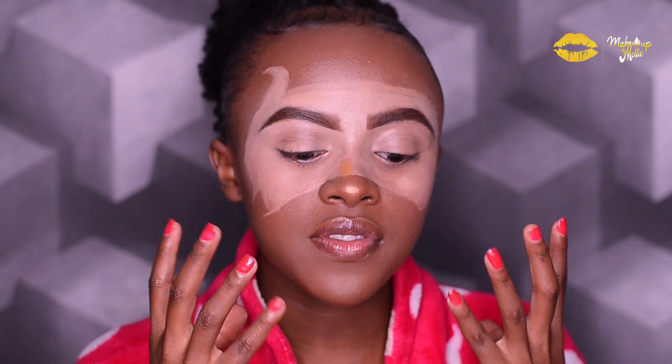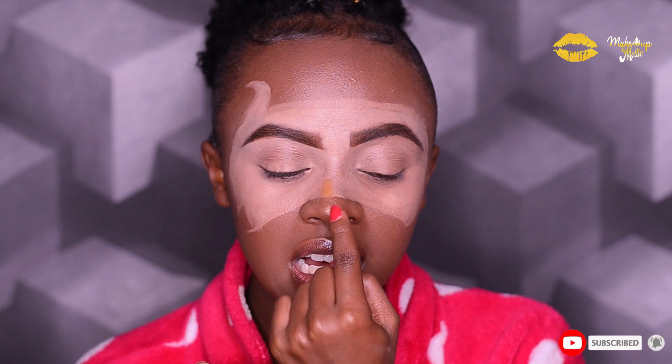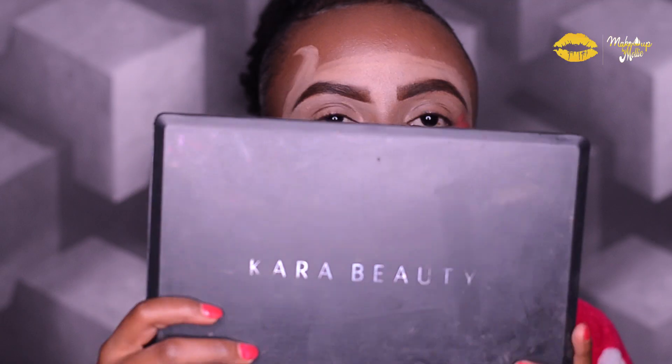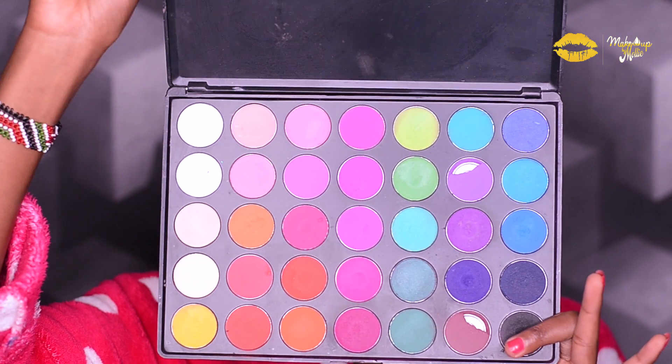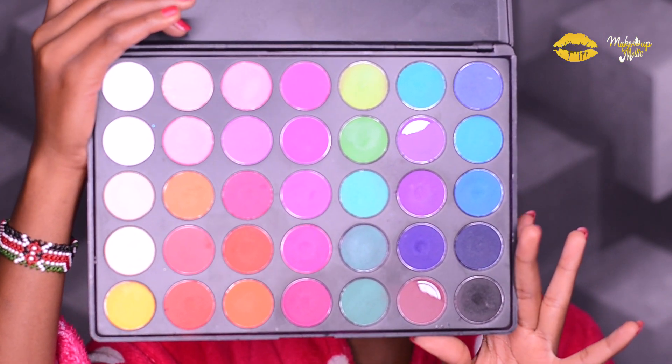I've already filled in the entire space with concealer and I've set my base. So what I'm going to do next is start filling the space with colors. I'm going to try and follow the colors of the rainbow and let's see how that goes. I was trying the yellow that I have here — I don't know if it will show well, but let's try it. The eyeshadow palette I'll be using today is this Cara Beauty eyeshadow palette in number ES2M.